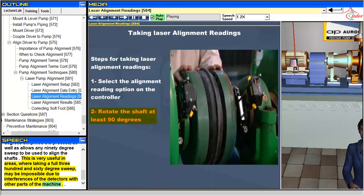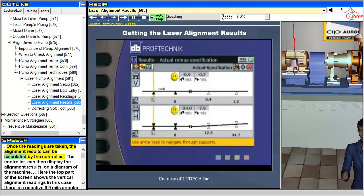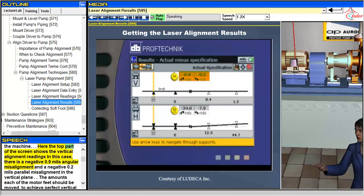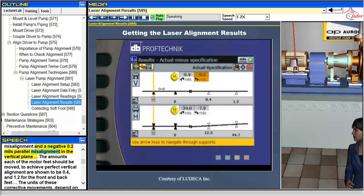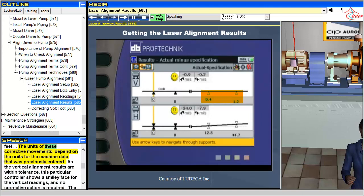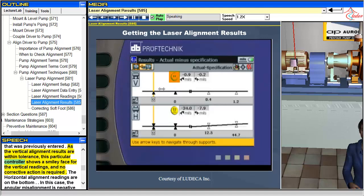Once the readings are taken, the alignment results can be calculated by the controller. The controller can then display the alignment results on a diagram of the machine. The top part of the screen shows the vertical alignment readings. In this case, there is a negative 0.9 mils angular misalignment and a negative 0.2 mils parallel misalignment in the vertical plane. The amounts each of the motor feet should be moved to achieve perfect vertical alignment are shown to be 0.4 and 1.2 for the front and back feet. As the vertical alignment results are within tolerance, this particular controller shows a smiley face for the vertical readings, and no corrective action is required.